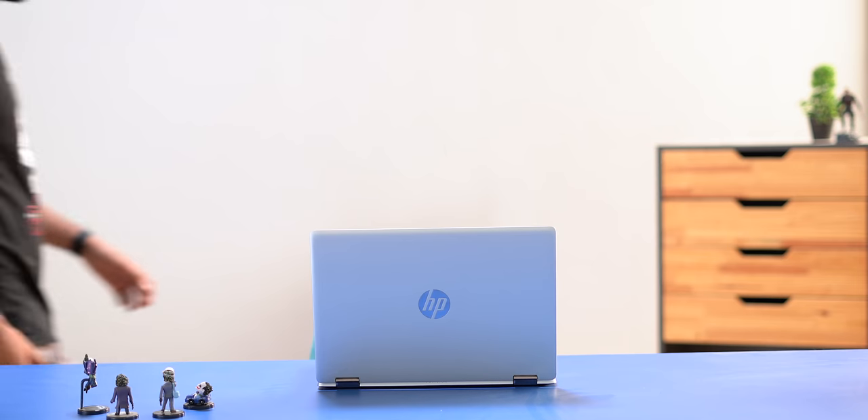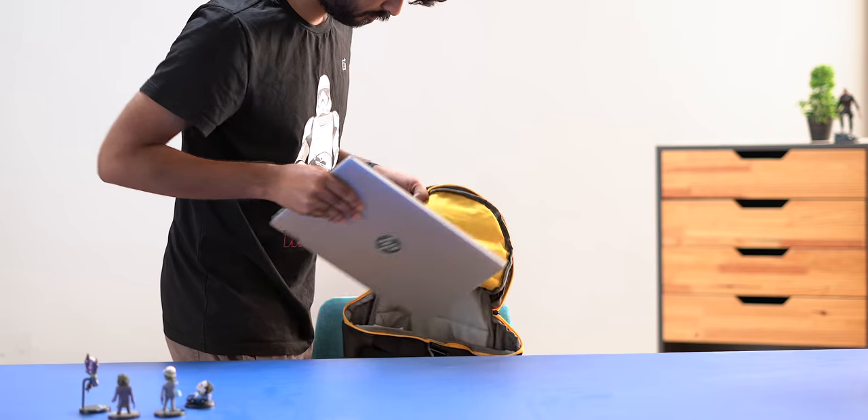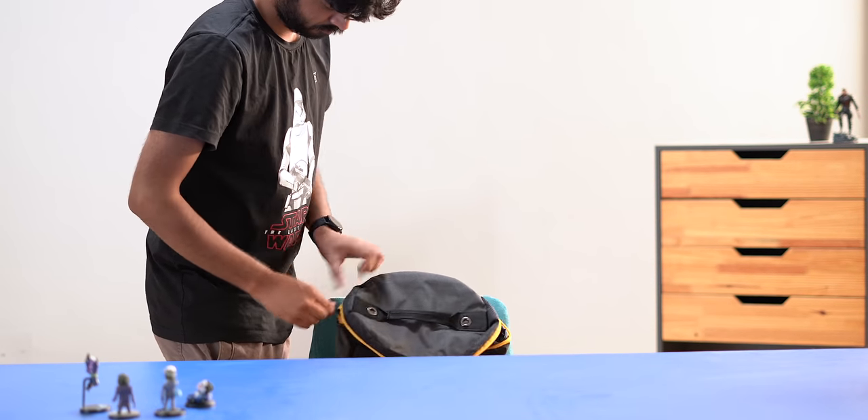The HP Pavilion X360 is great for almost everything you'll find yourself doing as a student. And it's also lightweight — at just 1.6 kgs, you can just put it in your backpack without worrying about your back getting too heavy to be lugged around.